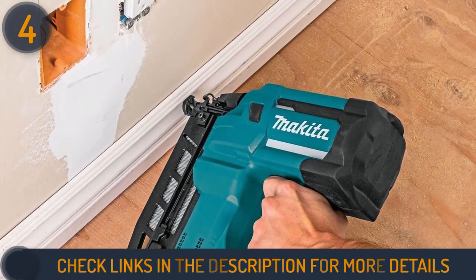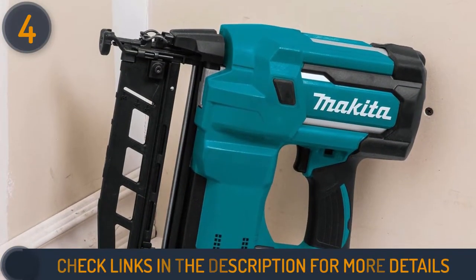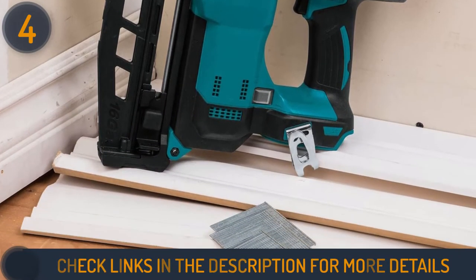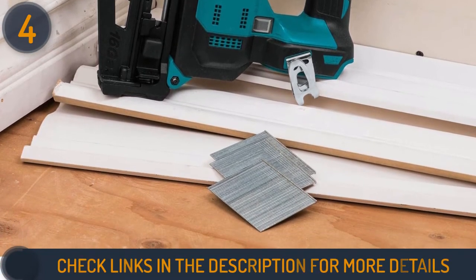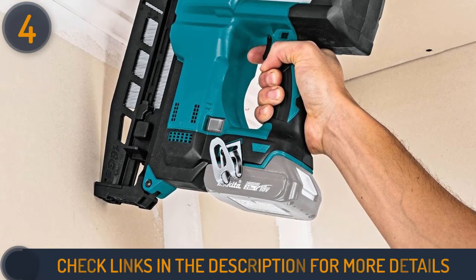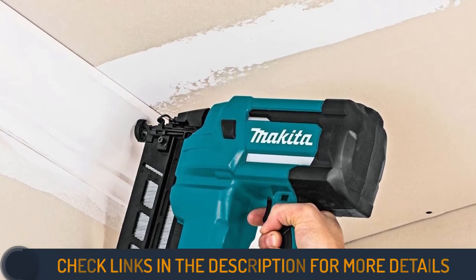There is also a trigger lock switch for more convenience. The compact center height allows you to view around the nose tip when firing nails in tight spots. For maximum efficiency and continuous nailing, the Makita XNB02Z features a rear lock and load magazine that can hold about 110 nails, enabling you to handle a large volume of work without the stress of reloading too often. This tool also features tool-less depth adjustment for a countersink finish and a more precise flush.